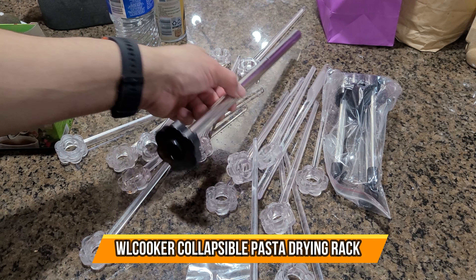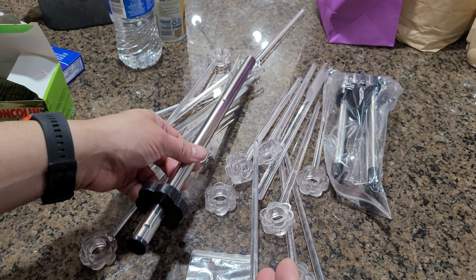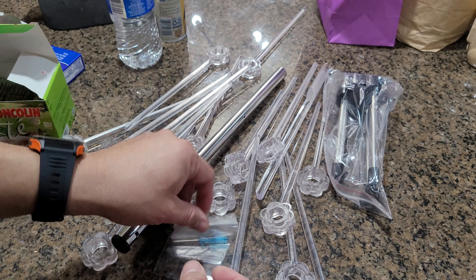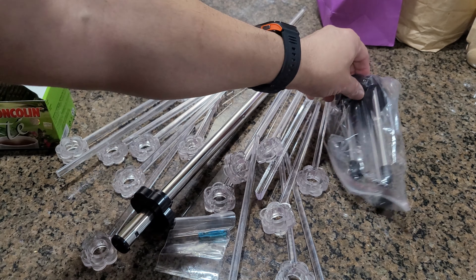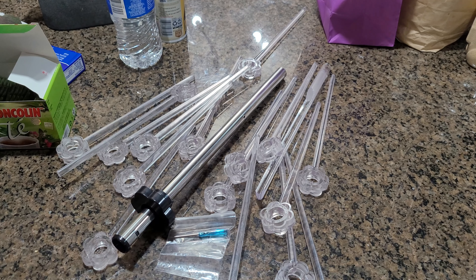Today we're going to look at a noodle rack — this is for anybody making their own noodles at home who wants to dry and hang them. It's very simple. They give you a Phillips screwdriver, a little tiny Phillips, all the little hanging areas that you need, and the tripod which is going to be the stand. I'm going to put this together and see how it works.